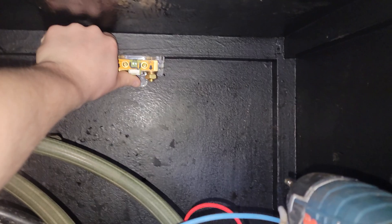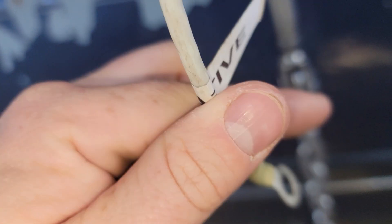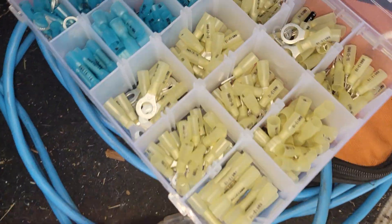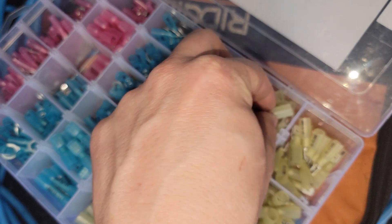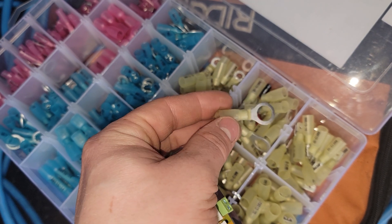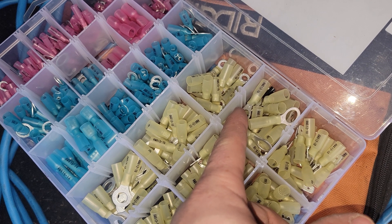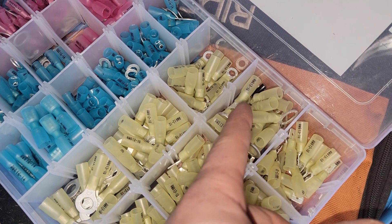The stud on the shunt is quite large compared to the existing terminal on the battery, so I've got this marine-grade heat shrink terminal set. I'm going to bump up the size on the existing wire that runs into the camper, and then I have to make a jumper wire that goes from the shunt to the negative terminal of the battery. I've got some 10-gauge wire to use as that jumper.